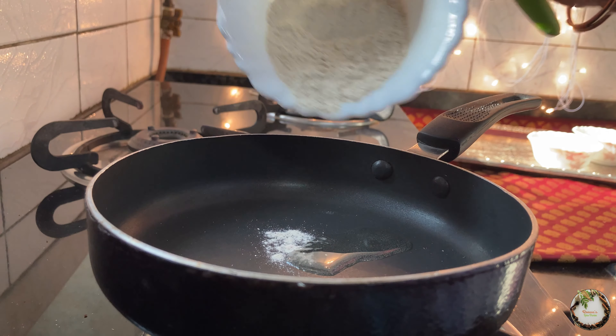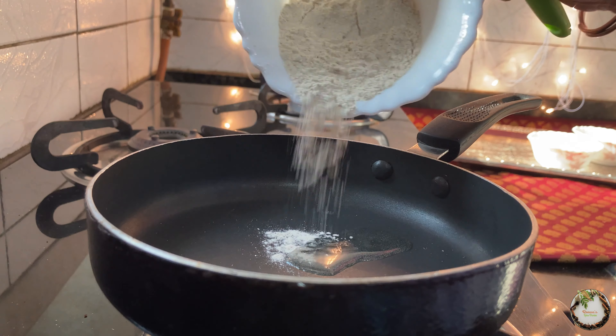We will use 1 cup of shingada flour and 1 cup of desiccated coconut, in a 1 to 1 ratio.